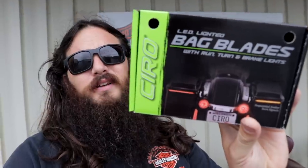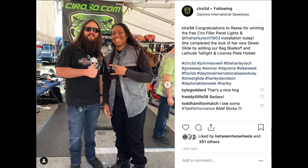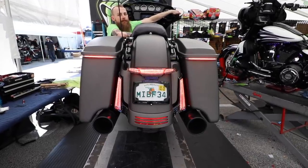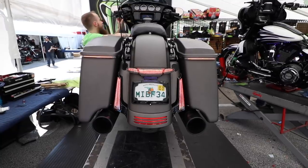In today's video, we're actually going to be installing the Ciro bag blades. You might remember them from last month when my girl Reese got some filler panel lights installed at the Ciro tent in Daytona. She also had some other stuff installed and a lot of you guys were asking about the bag blades, so let's unbox them.